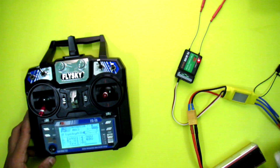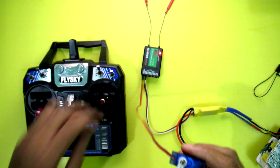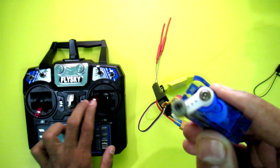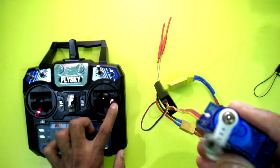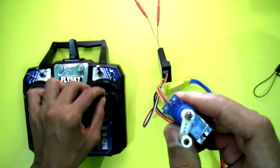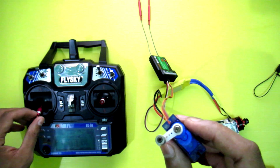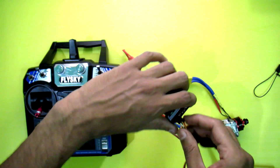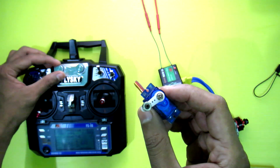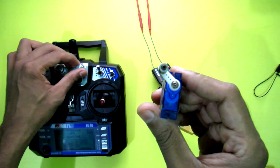Channel 3 is working. Let's connect a servo to channel 1 — you can see the servo is connected to channel 1 and it's working, so channel 1 is working. Channel 2 is working. Channel 4, channel 5, and channel 6 are all working.